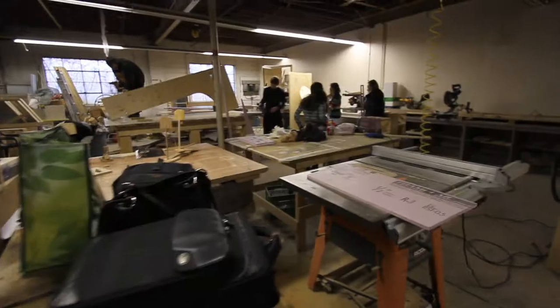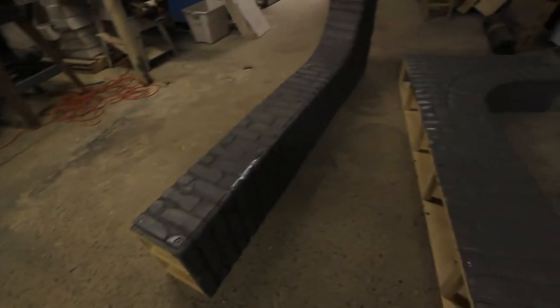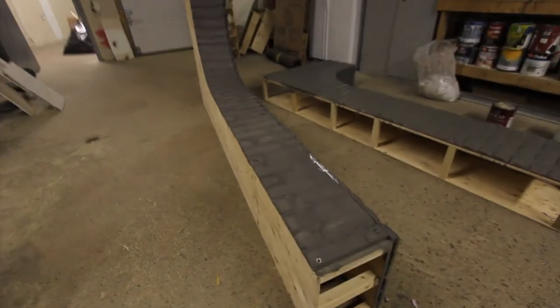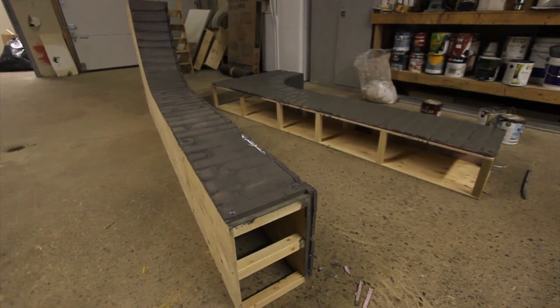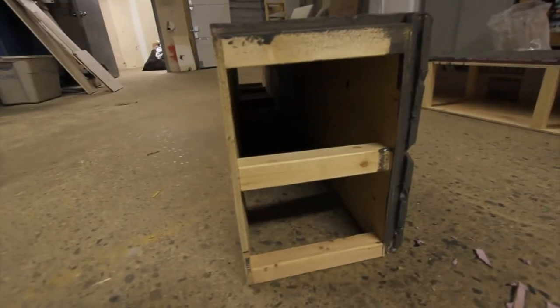Hey guys, welcome to another episode of Haunt Ventures with Melissa and Jason. We're going to show you how we built these columns and answer a couple questions that some of you left on the last video, where we showed how to build these columns for Quarantine's 2012 year at the Powerhouse.